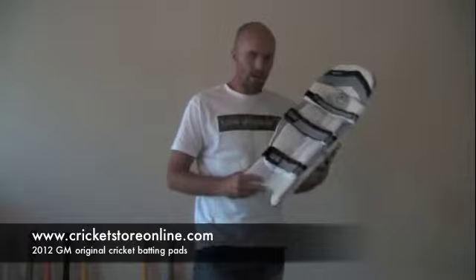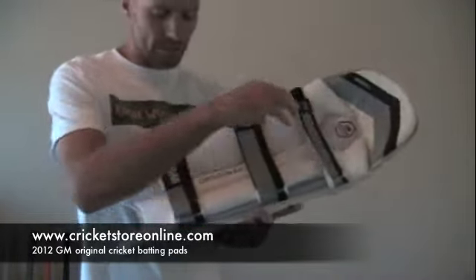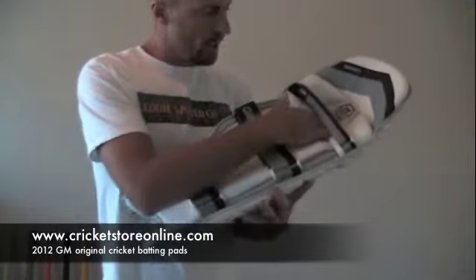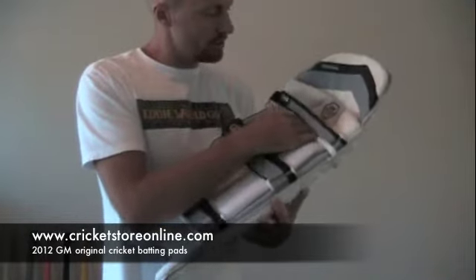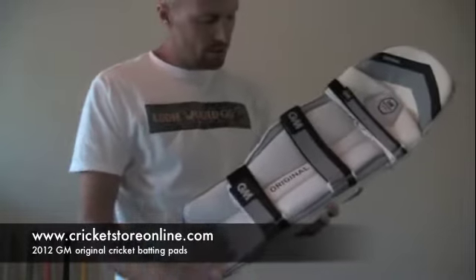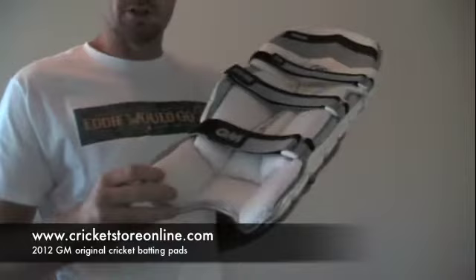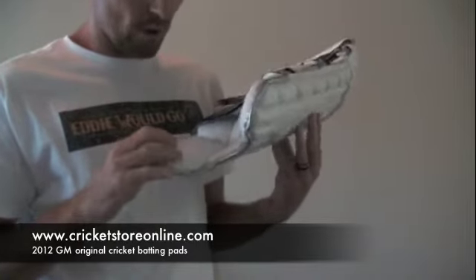On the back over here we've got quite a bit of mesh along with the two inch and the one inch strap which goes behind the knee. You've got mesh behind the knee locator, mesh down each side of the shin, and then you've also got a mesh instep which is a new feature with the 2012 pads.